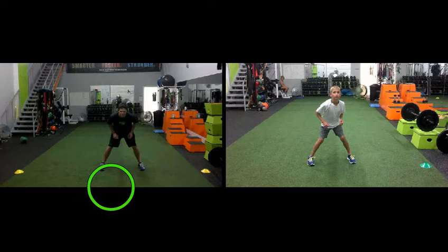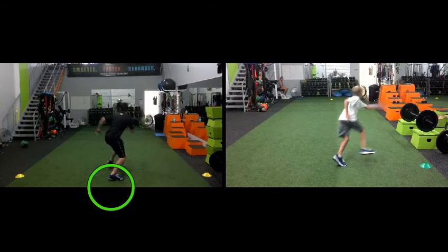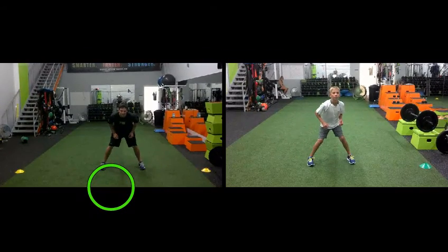If you watch the guy on the left, he is going to do the jab step and then also at the same time, or very shortly after, he is going to bring that foot underneath. It is going to be cleared out of the way of the other foot so he can step right through it toward his target. It makes for a very efficient movement.